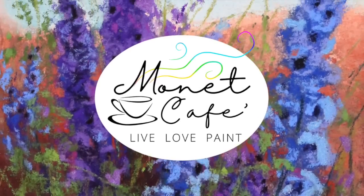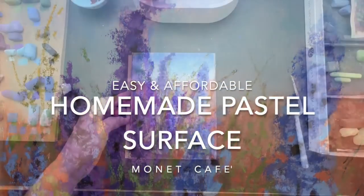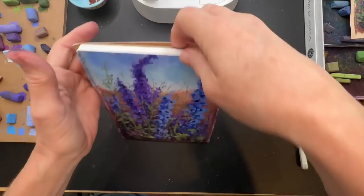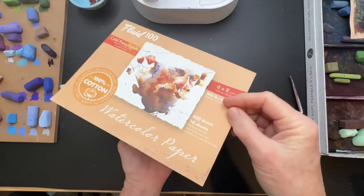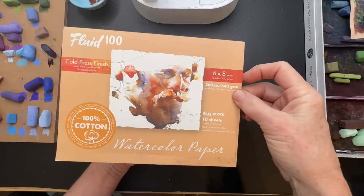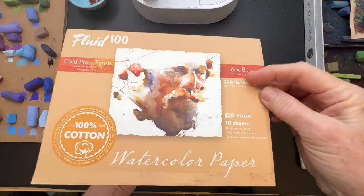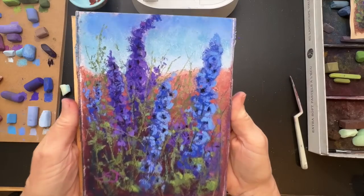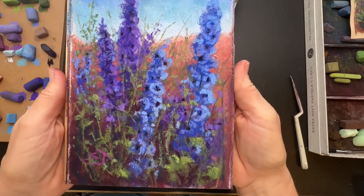Welcome friends to Monet Cafe. I'm artist Susan Jenkins, bringing you something I think will really help a lot of artists who want to paint in soft pastel. I recently discovered a really neat way to use a block of watercolor paper to create my own homemade pastel surface. There are a couple of neat things about this watercolor paper that made the painting lay flat and come out like many professional sanded pastel papers. Get ready to have some fun saving money.